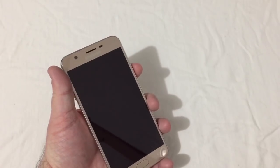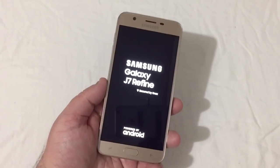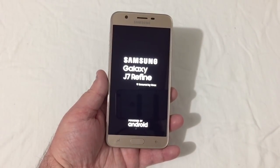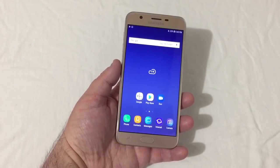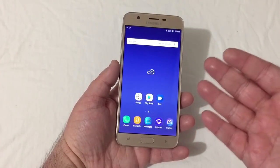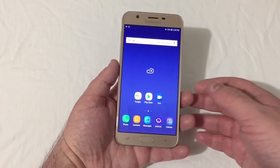Let's go ahead and get this phone its first boot up. We've got Samsung J7 Refine powered by Android. Very interested to see how this phone performs. I'll get it set up and come back in a few. Okay, the phone is now set up and ready to go, and it has a very similar experience to the Galaxy S9 and S9 Plus.